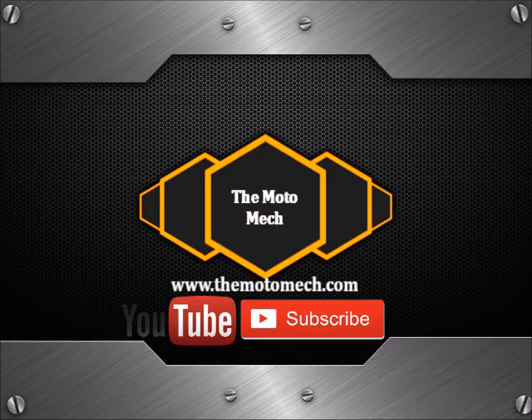Stay tuned by subscribing to the Moto Mech channel by clicking the subscribe button below the video.